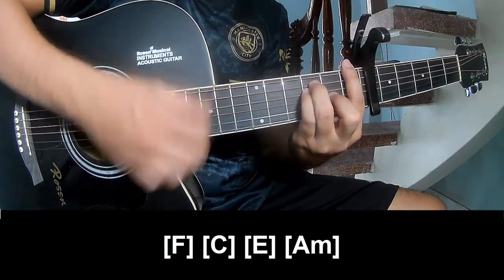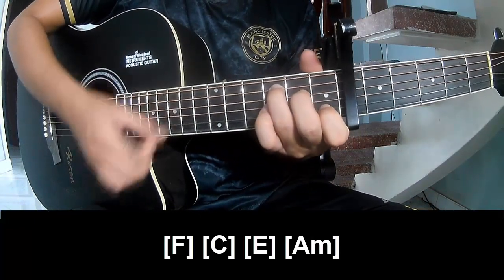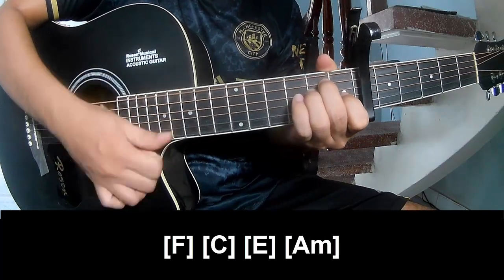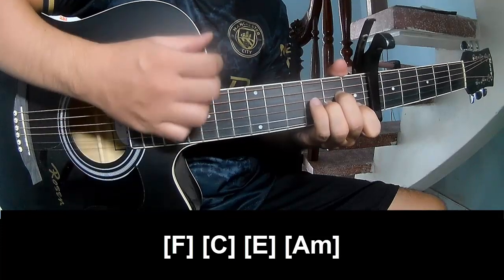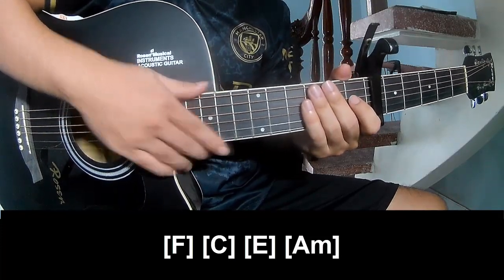F... C... E... And I am. The strumming pattern is the same way for the verse. Thank you for watching and see you again, bye bye!